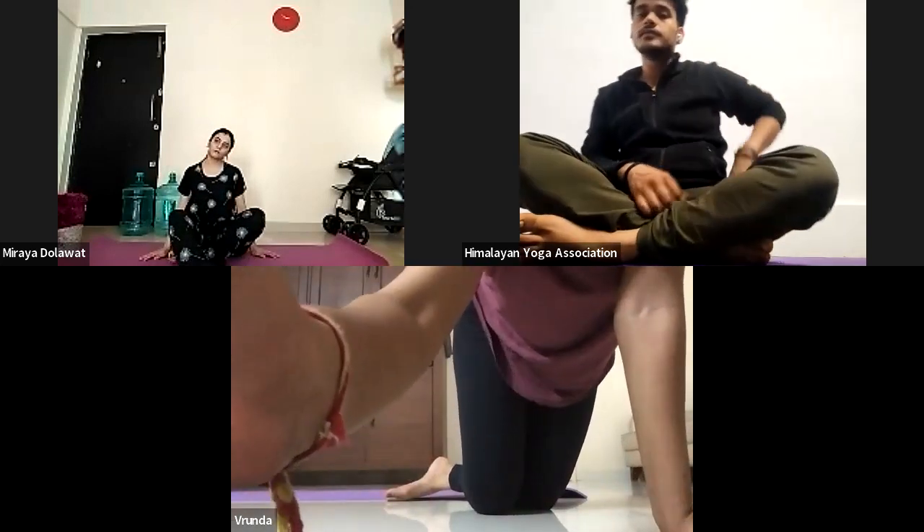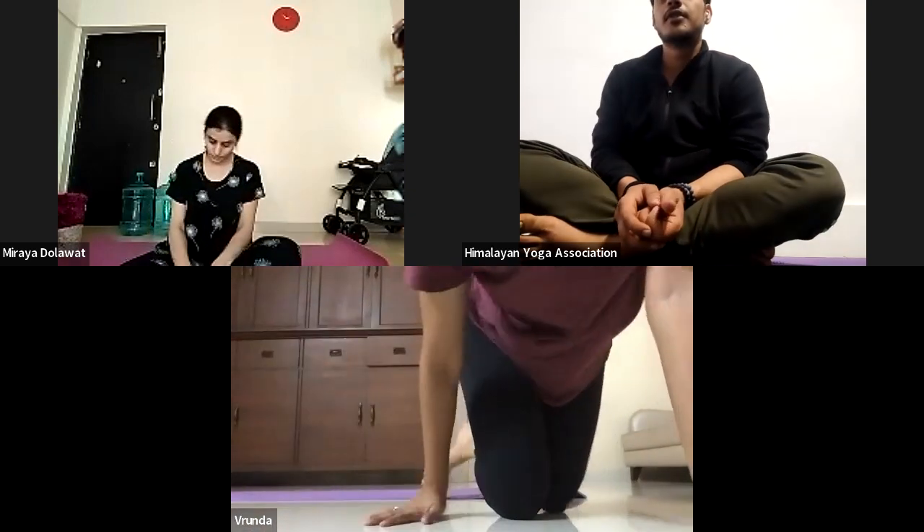If you have any questions, you can ask. Student: I have one doubt. The last pose that we did, Marichyasana — the opposite knee, is it supposed to be off the ground or supposed to touch the ground when we are doing it? Instructor: Touch the ground. Touch the ground. Okay, thank you. Anyone else? Thank you so much guys. Namaste. Take care. See you tomorrow.